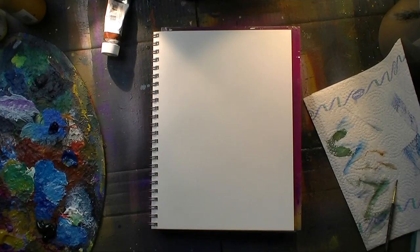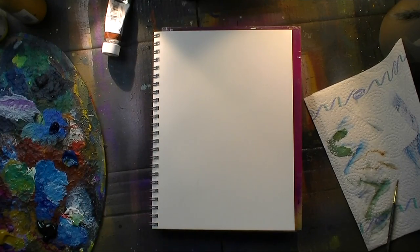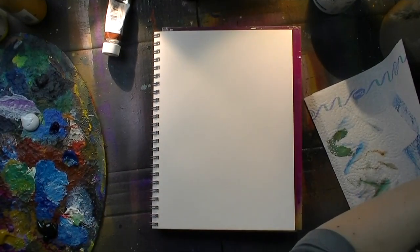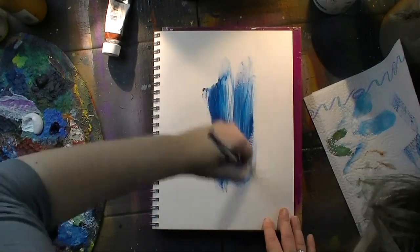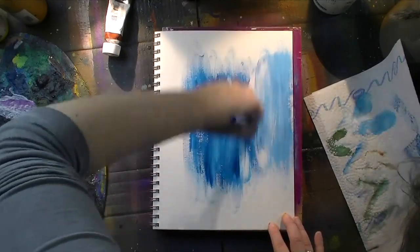That might sound kind of random but I took a photo on my last vacation with my parents, which was pretty much a year ago. It was mid-January 2015 and we were on the Baltic Sea and visited an ocean museum kind of thing, and they had lovely fish tanks in there.